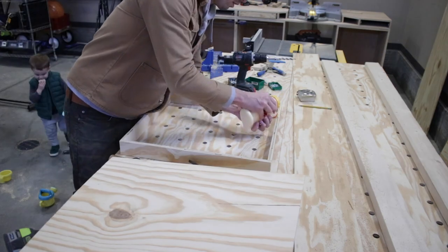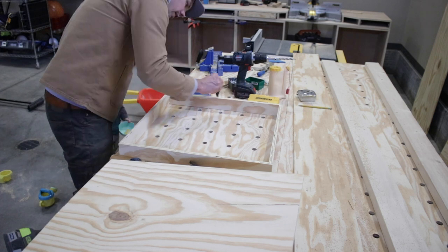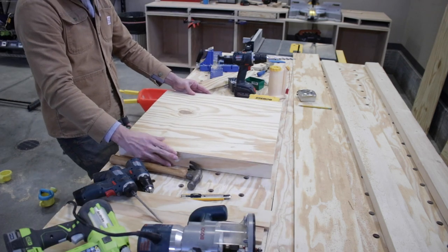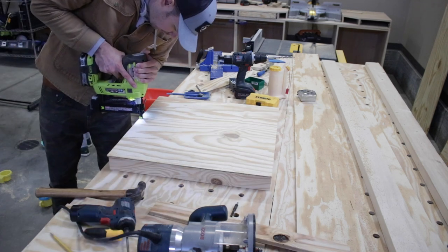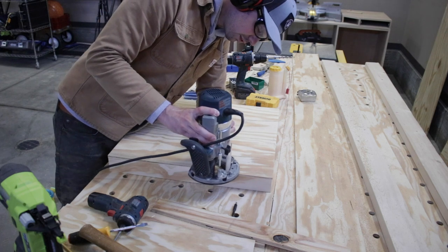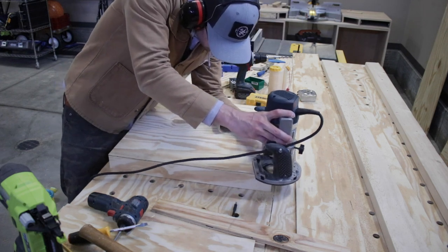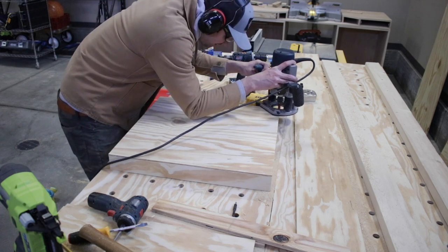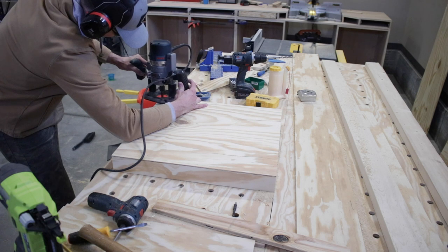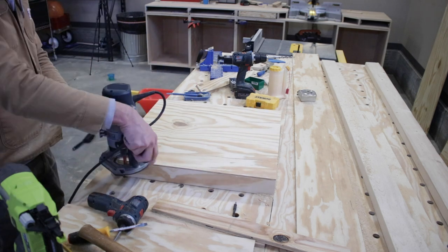Next it's time to add the bottom. I did some wood glue all the way around, spread it out, then grabbed my panel and tacked it in with my nail gun. After securing the bottom, I grabbed my router to trim up that edge so it's nice and flush. I'm using a straight router bit with a ball bearing edge to guide it along the frame — this is so much easier than trying to match a precise measurement and risking being short.